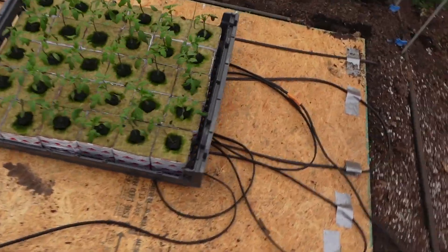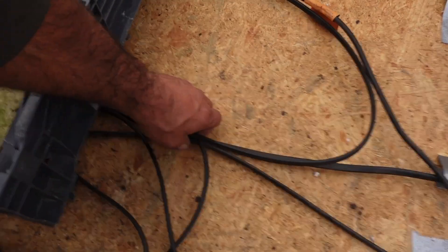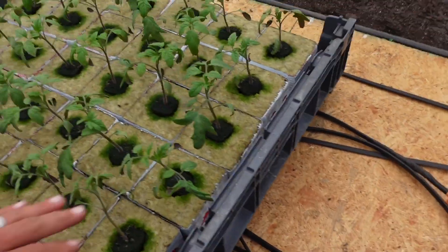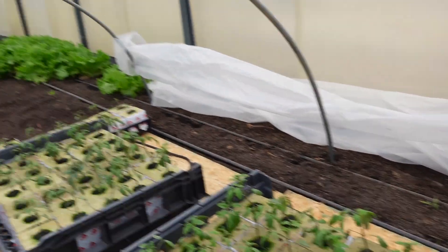These plants are going to be in here probably another four maybe six weeks. I've got heat trace tape right here — this tape is heated — and if I had to guess, without a thermostat, it's probably 80 to 85 degrees. These trays are just sitting on it. At night I just pull that plastic over these hoops and that captures the heat, and I keep the big heater set on 45 degrees — just enough to keep them from freezing.